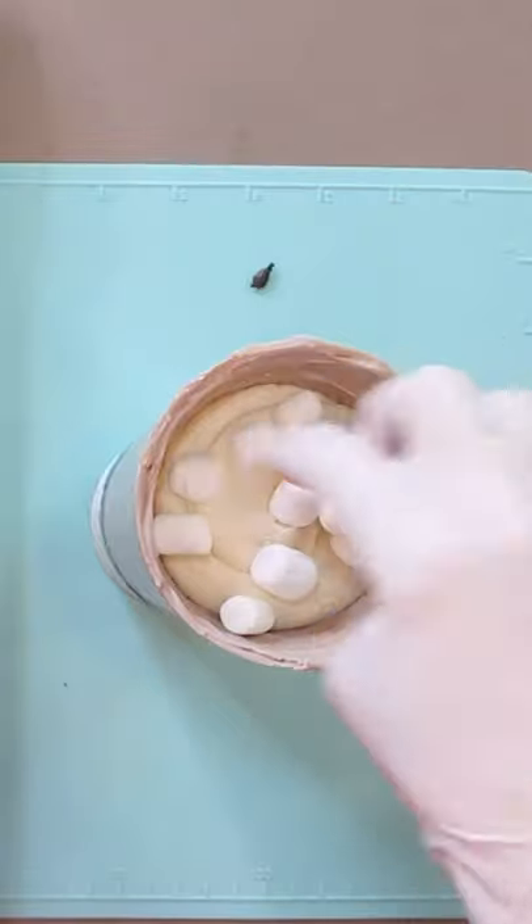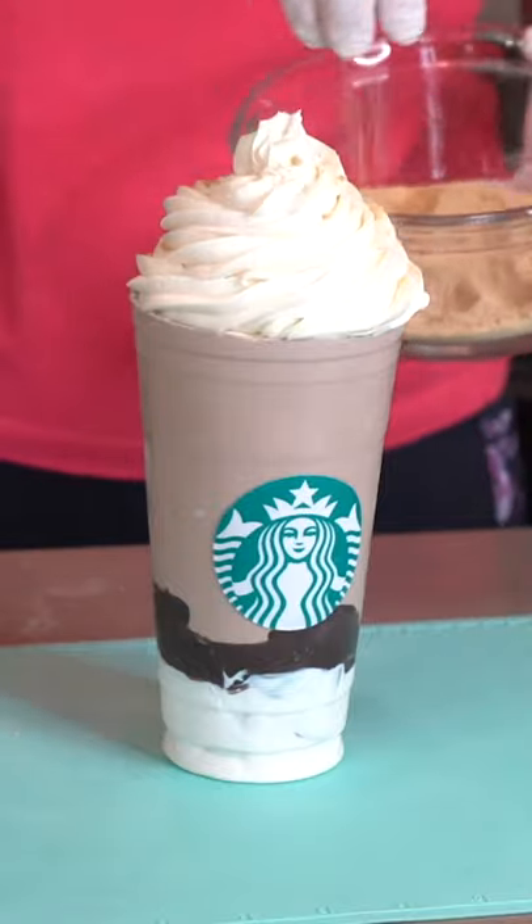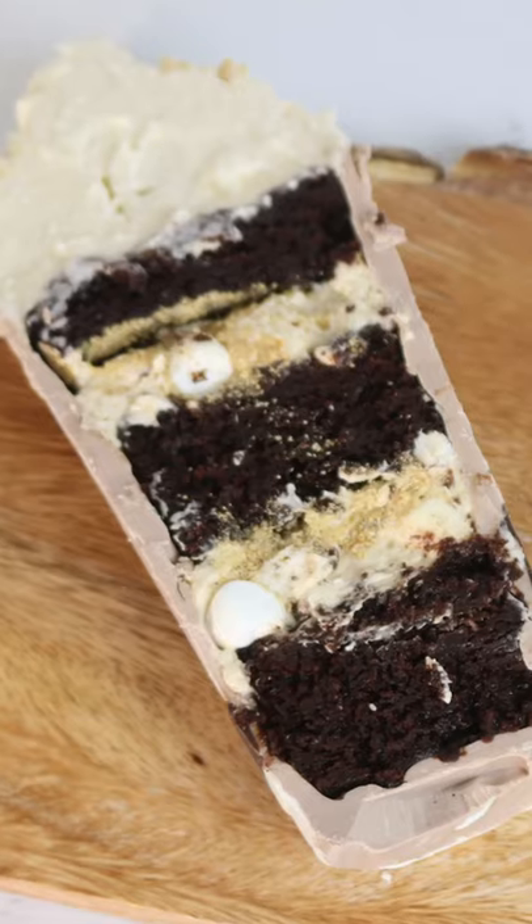I stacked those up until it got all the way to the top, and then I added a swirl of more frosting. Find the full video tutorial on my YouTube channel, Sugar High Score.